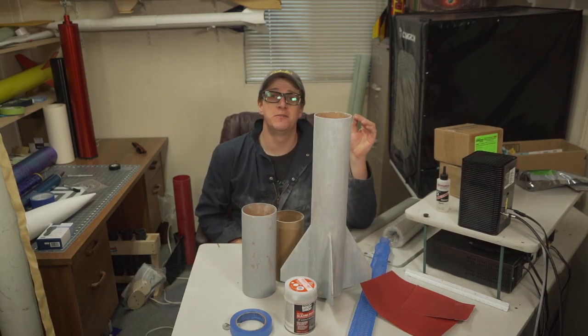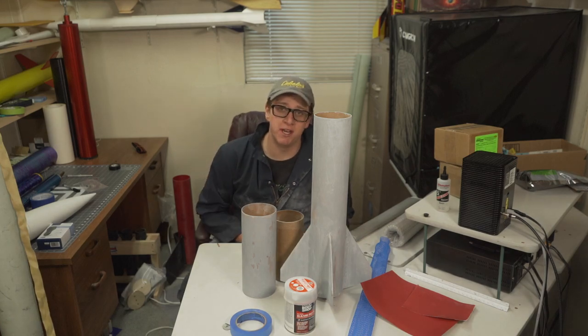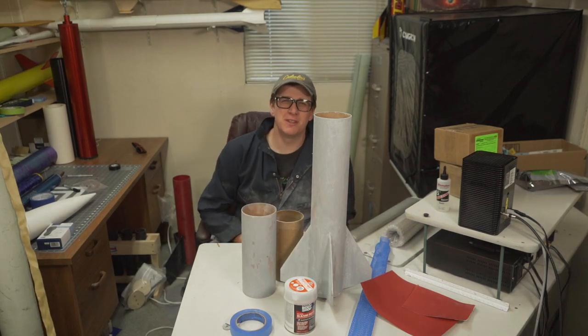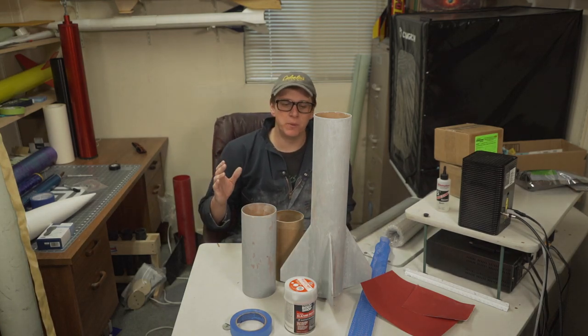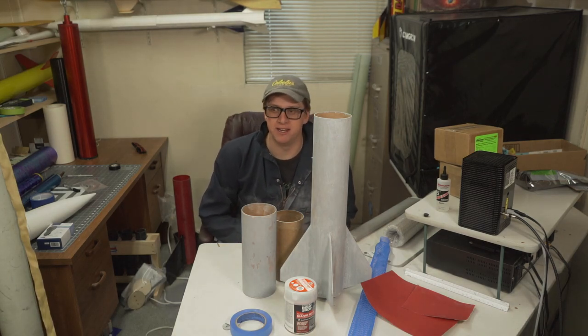What is going on everybody? Thank you so much for tuning in to another episode of Rocket Vlogs. My name is Brayden and if you are familiar with this channel, you'll know I can get a little bit obsessive with making rocket finishes look super super nice.